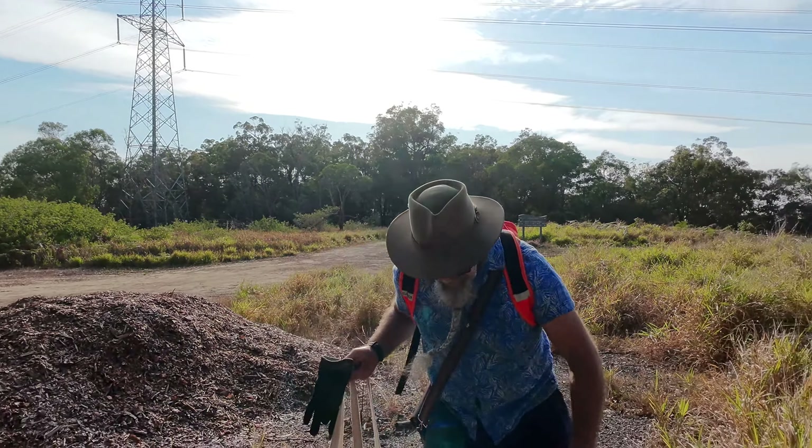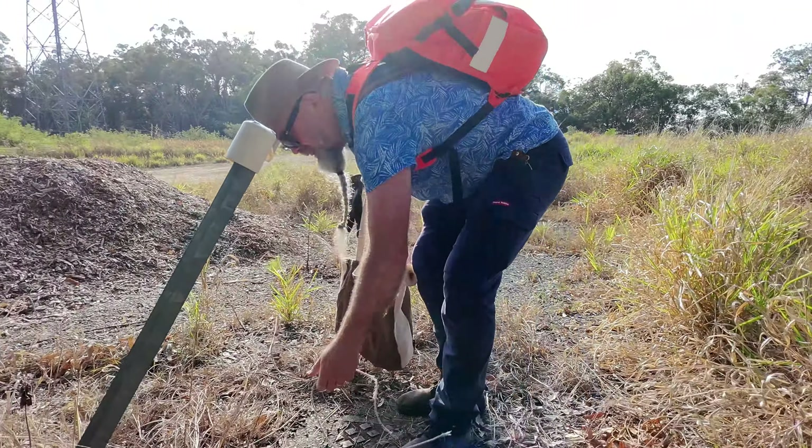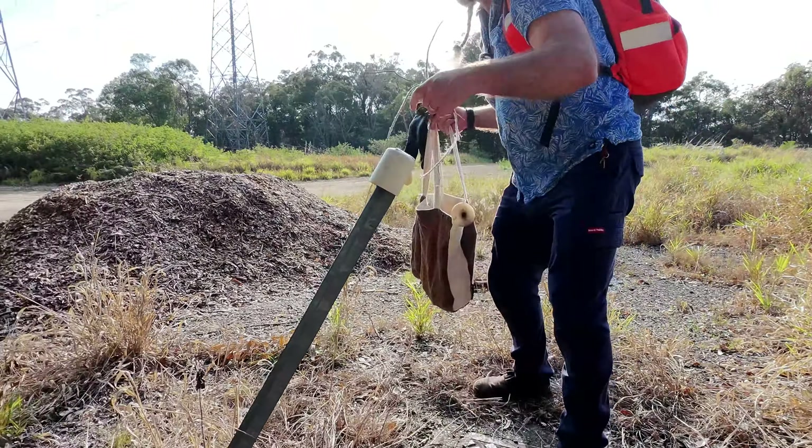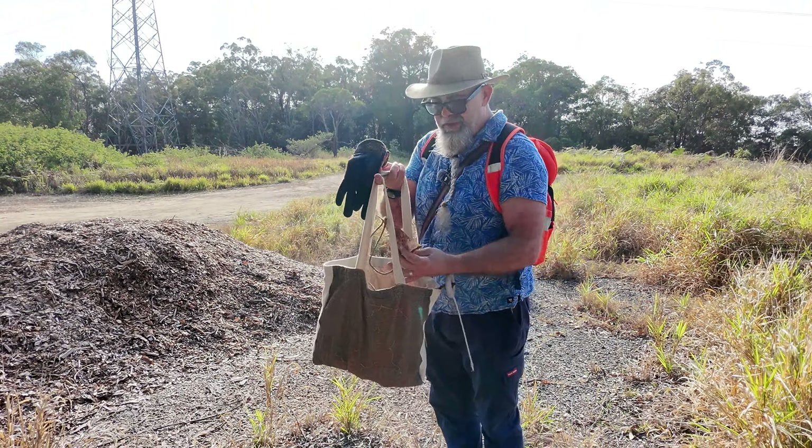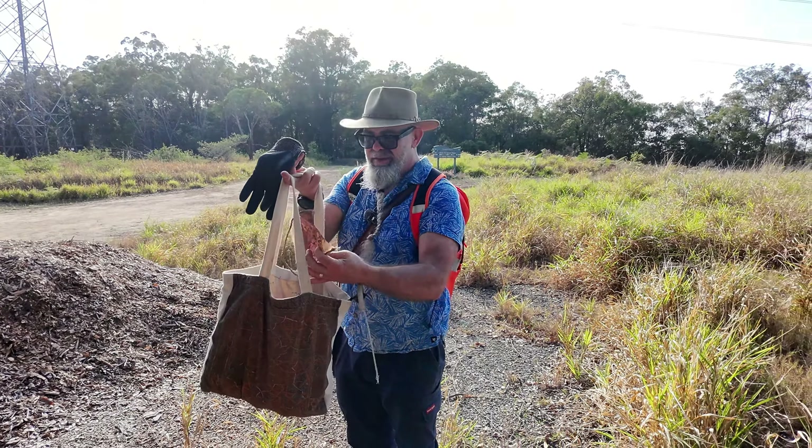There's another bit here — more rope. I think this rope is biodegradable though; it's not the plastic stuff, so it's good they're using that. I don't think these marking flags are biodegradable though — they're plastic.